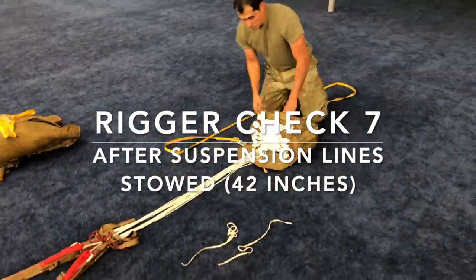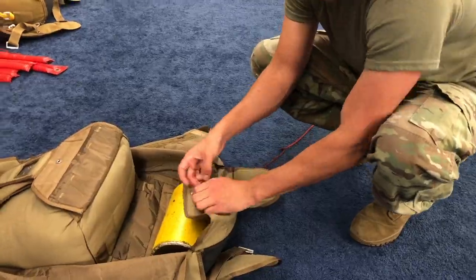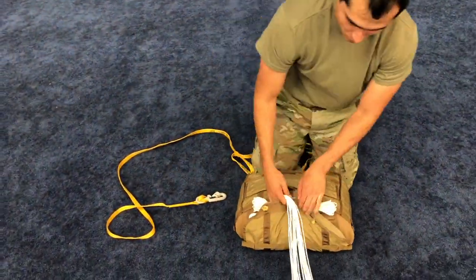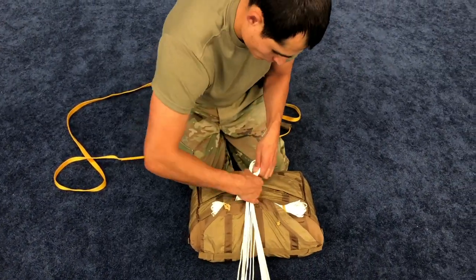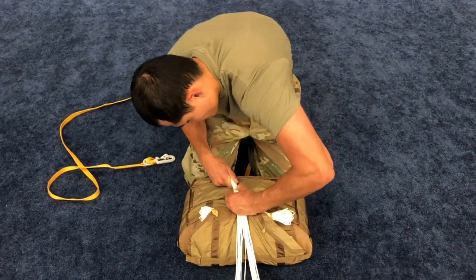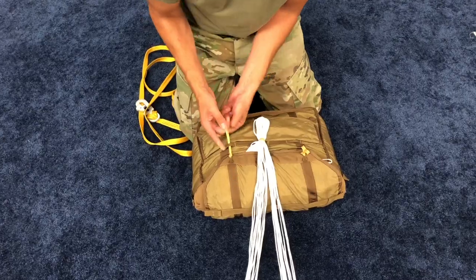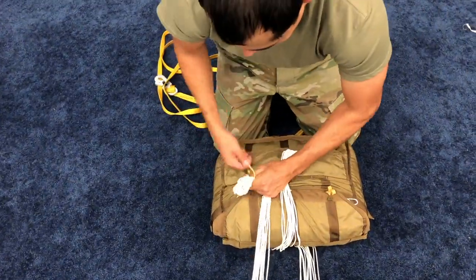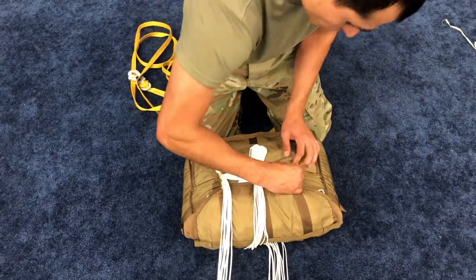Rigor check 7. Remove the pull-up cord that was temporarily tied to the riser connector links and insert into closing loop on flap 1. Close the outer locking flap by passing the 2-inch retainer band under the center locking bar. Make the first locking flap stow using a double wrap with the retainer band, forming approximately a 2-3-inch stow. Route the outer retainer bands through the outer locking bars. Make the last stows to the outboard left and right using a double wrap of the retainer band, forming approximately a 2-3-inch stow.